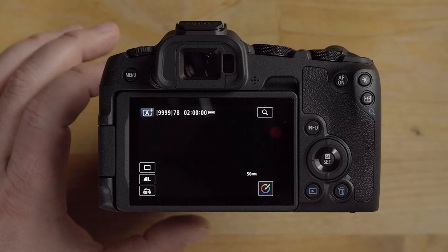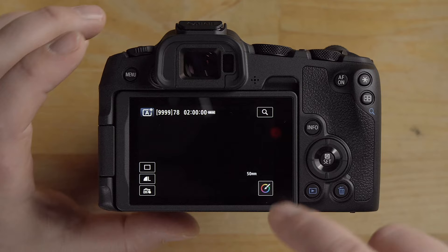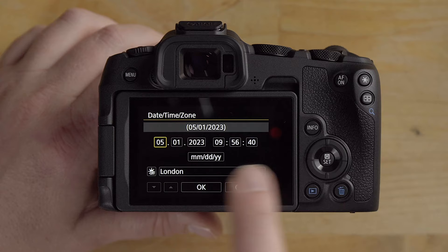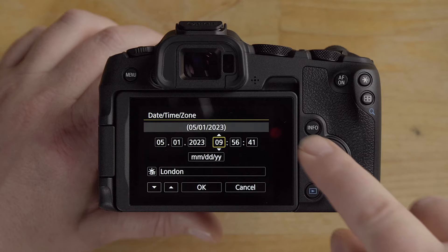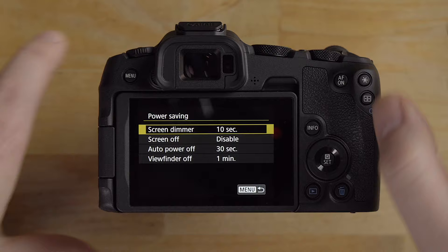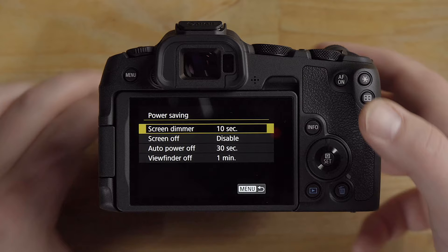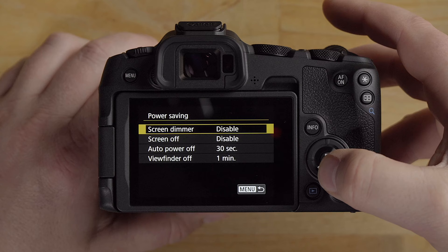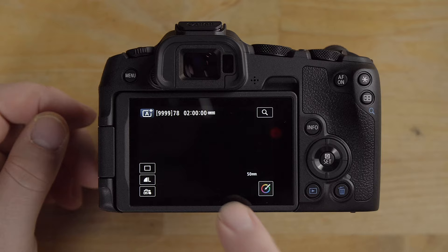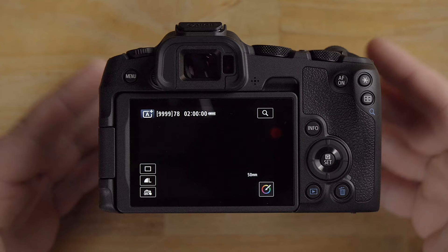The camera is telling me it's in JPEG mode and that switching to RAW quality lets you apply effects after shooting — you can convert RAW to JPEG on the camera in playback mode. When you first turn the camera on, you'll be prompted to enter the date and time, found under the wrench icon, page one. I also want to change the power saving option — I'll disable the auto screen dimming and set auto power off to one minute.